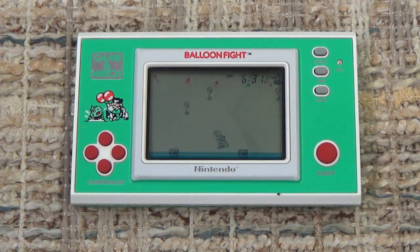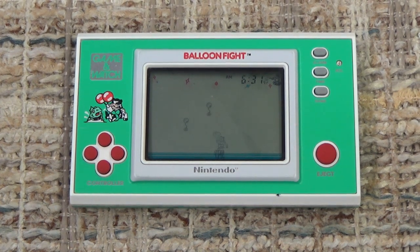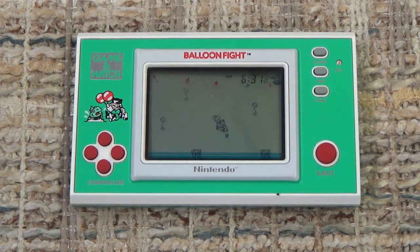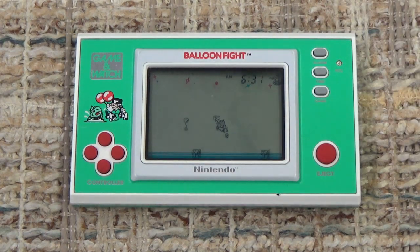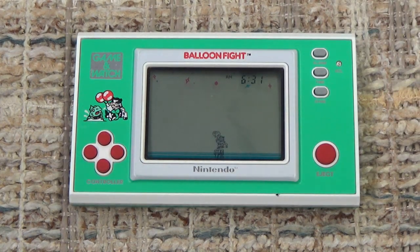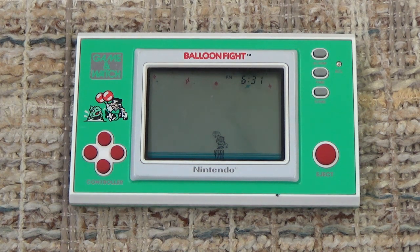And that is the alarm sound — that is what would be waking you up in the morning if you use this as your alarm. That will continue for a little bit or until you press either the time or alarm button. The icon will still be there, so the alarm will once again go off when it hits 6:31 the next day. But if you press that alarm button, the icon disappears and the alarm is now off. That is a demonstration of the alarm feature, which the very first Game & Watch we looked at this month — Fire — did not have. Although in all series after the Silver series, there was an alarm function, that's probably something most people haven't seen in operation.